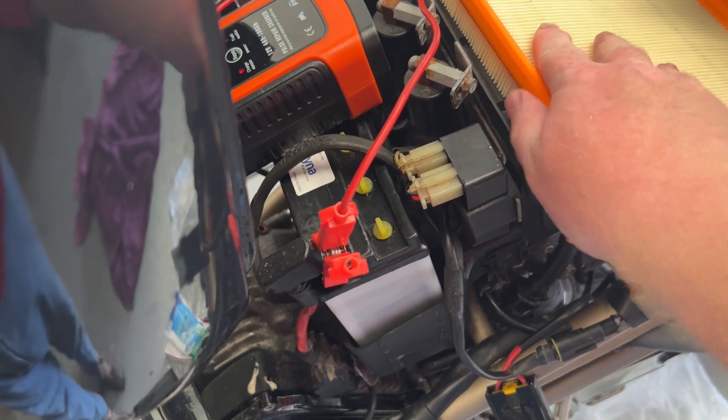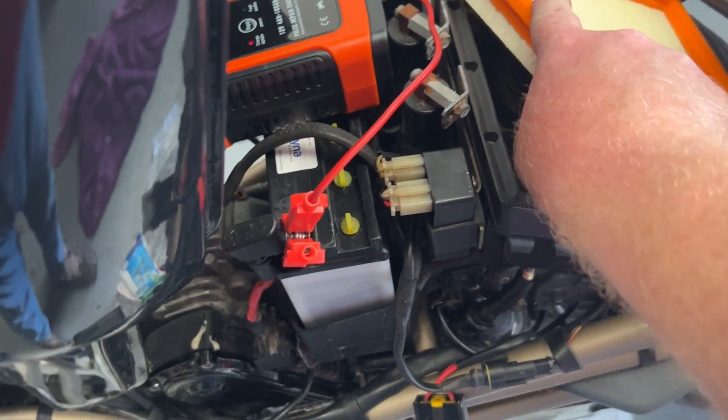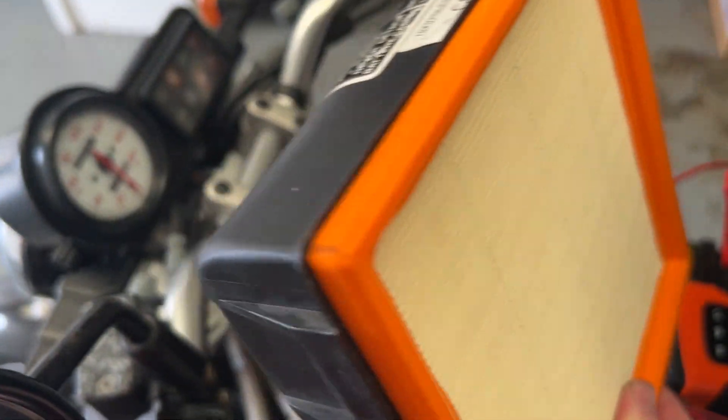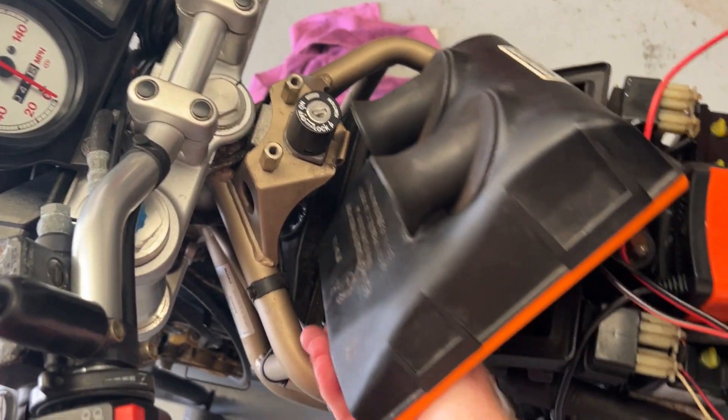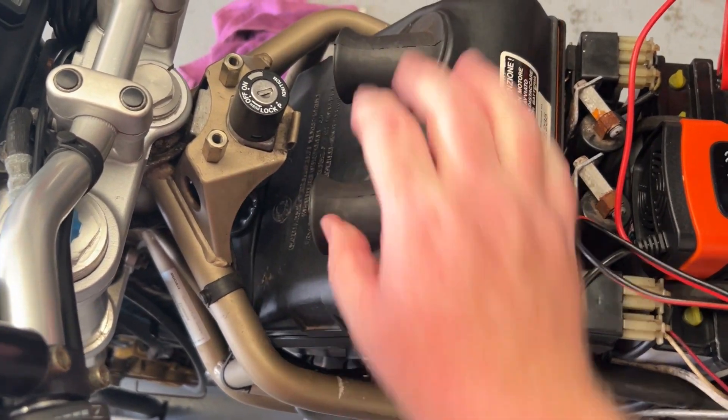Once the battery's having a little charge, let's get its new air filter installed. Change of plan — air filter into snorkels, and the snorkels just fit beautifully on.